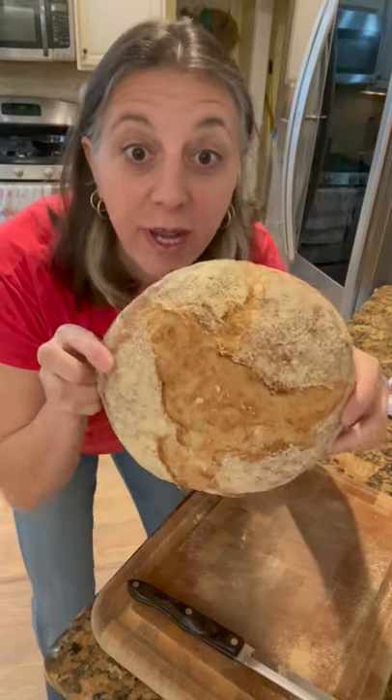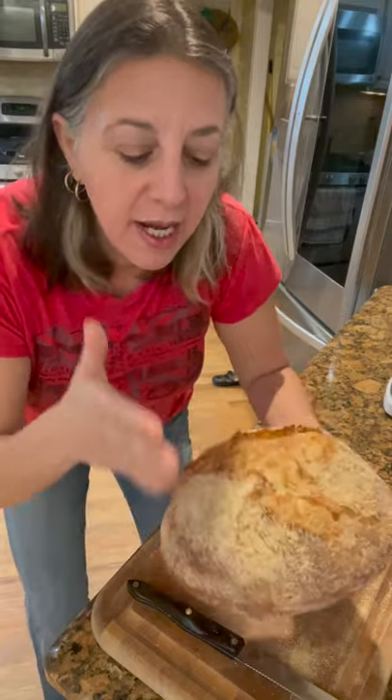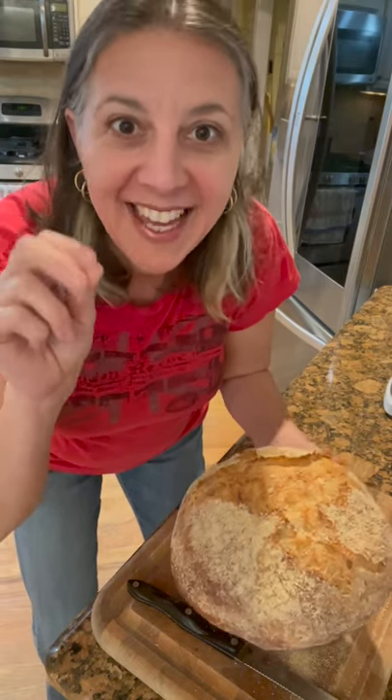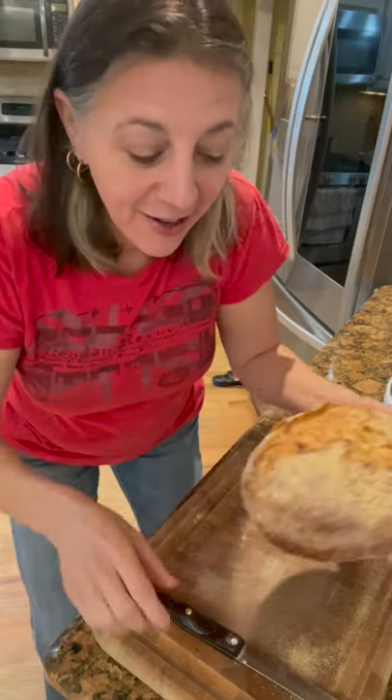If you ever have a round loaf of bread like this — by the way, I made this, I know I'm awesome — and you want to cut it in even pieces and you find that when you start from one end and you slice it like this, the pieces don't come out even, I'm going to give you a quick bread hack that will leave your slices being even throughout the whole entire thing. Watch this.